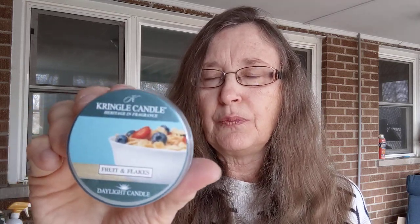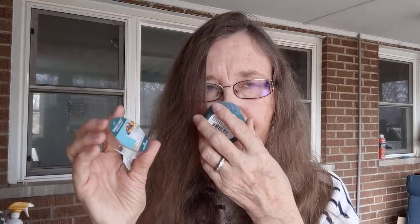Next up from Kringle is Fruit and Flakes — one of two cereal blends they offered this spring. I like this one less than the other one I'll tell you about in a minute. To me it smells like dry corn flakes and maybe some sliced fruit — it smells like you've just opened a box of corn flakes. It may change on warm. I do get a slight strawberry, and it's supposed to have blueberry in it according to the picture. We'll see how it does on warm.